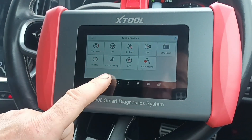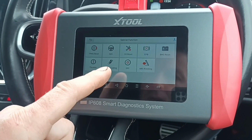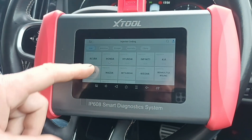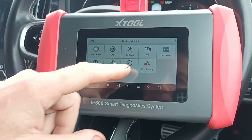Battery monitoring, injector coding — I know that's a question I get asked a lot when I show a diagnostic machine: can I do injector coding? Of course it's all going to depend on what car you plug it into. DPF.